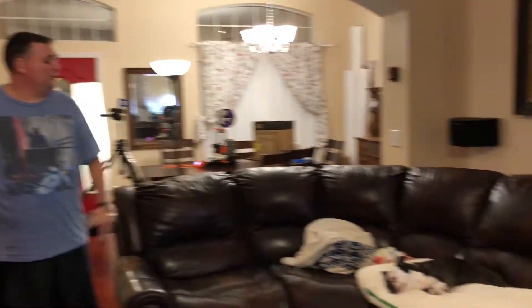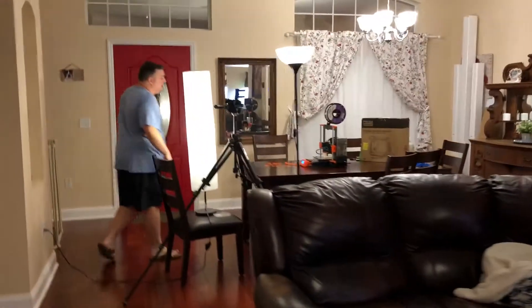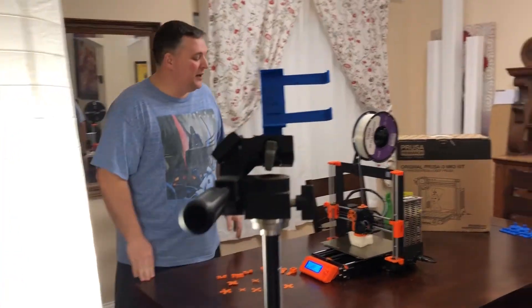I'm also going to be doing reviews and stuff for our new 3D printer that I recently purchased. There are our lovely dogs and our makeshift studio, which is not permanent — it's just for filming a couple of things right now and then easily torn away.